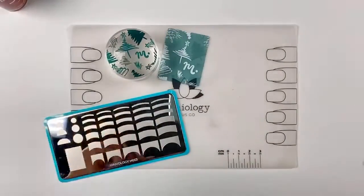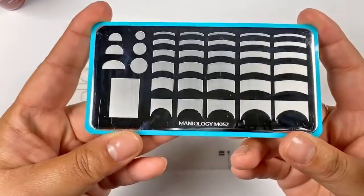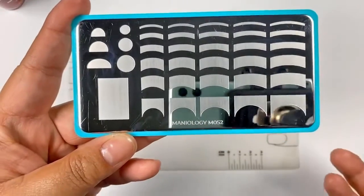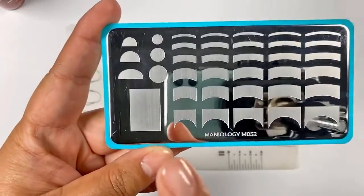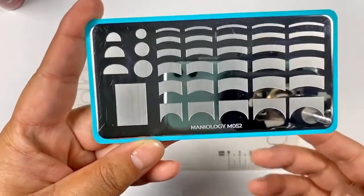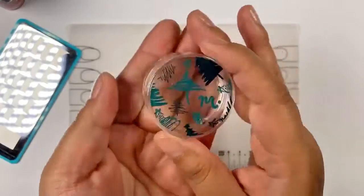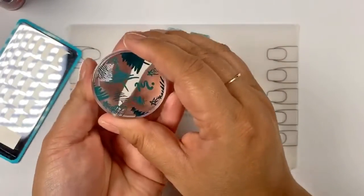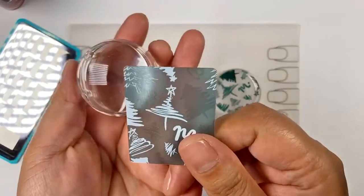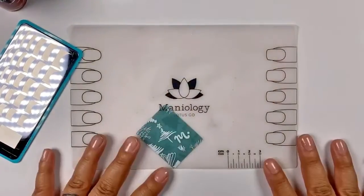The plate that everyone talks about — our best-selling plate zero five two — I'm going to be using this design here. I know we get questions about that, and we've done a video already, but I'm going to show you how to use it. Today I'm also using my monocle stamper, which is our limited edition stamper that comes with this beautiful scraper card.